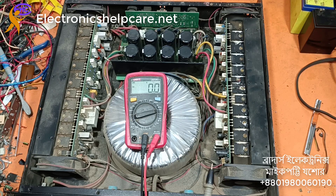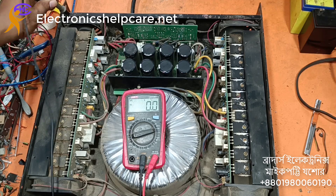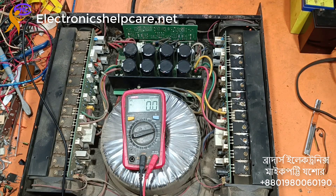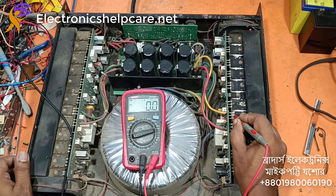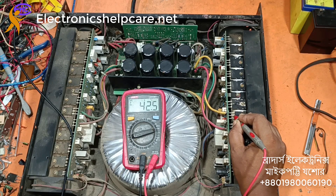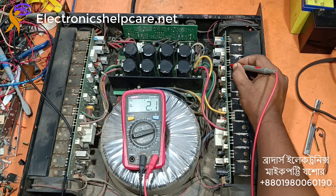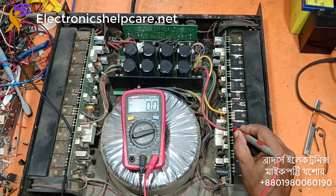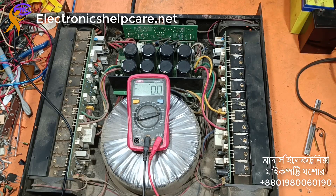I need to check whether the voltage is accurate or not — first find the ground. The positive low voltage is 42, that's okay. High voltage is 89, low voltage is 43.